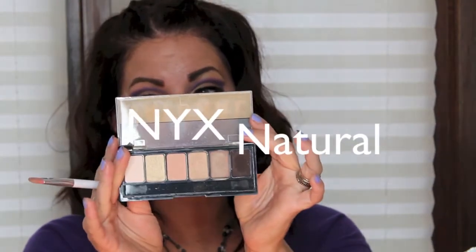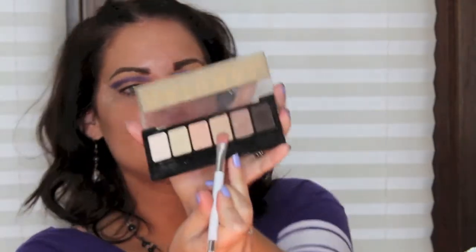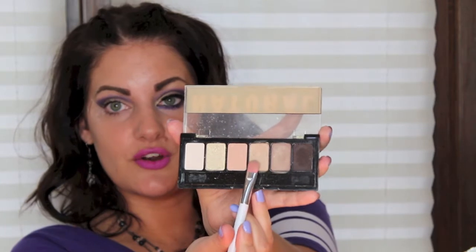Okay, so there it is. Now I'm going to take a flat shader brush — again Sonia Kashuk — and I'm going to take the natural palette from NYX and use this light brown shade, the third one from the end, and just pat that on the lid.